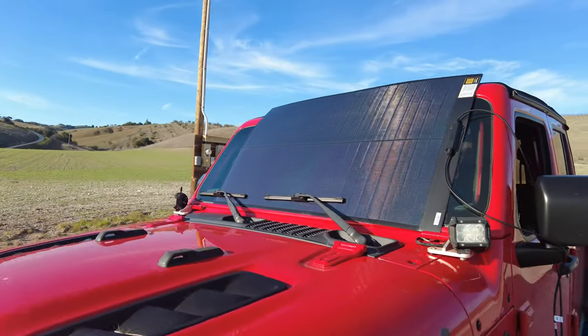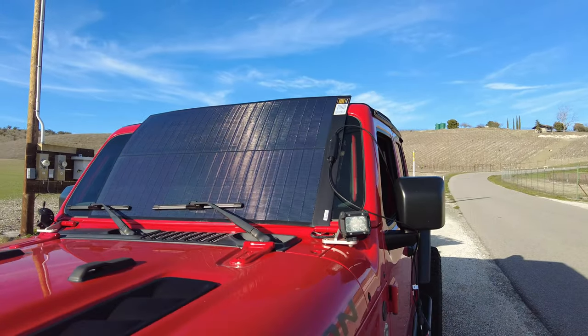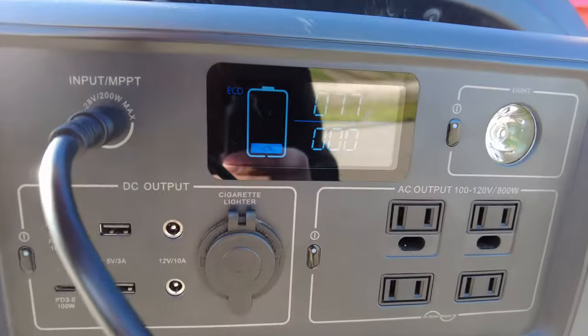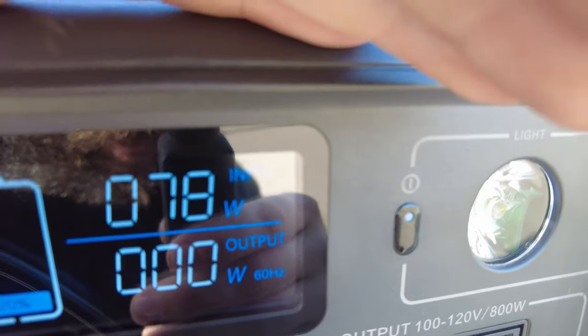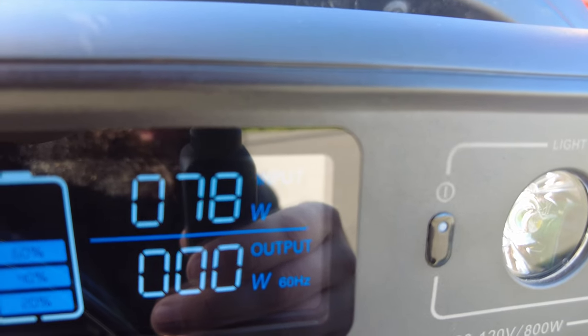It's kind of cloudy today, but we're going to test this right now and see how many watts we can get out of it. I'll also put numbers below for what I've got on sunnier days so you can know how efficient this panel is. We've got the panel propped up on the windshield of the Jeep at a pretty good angle toward the sun. There are a few clouds blocking the sun, but as you can see on the Bluetti, we are pulling 78 watts — pretty good for non-optimal sun.